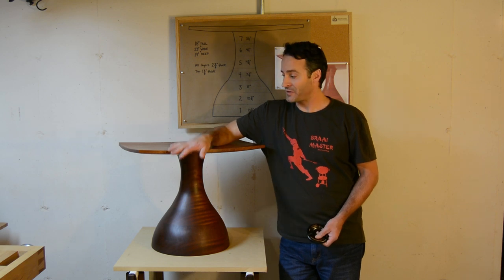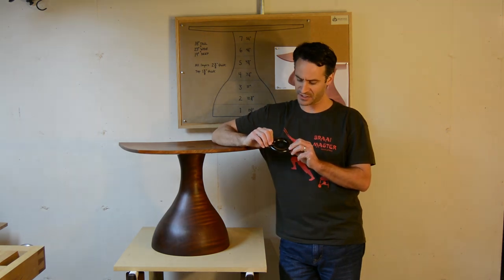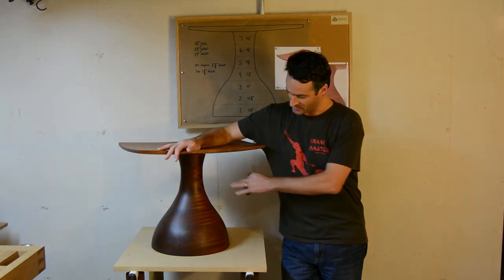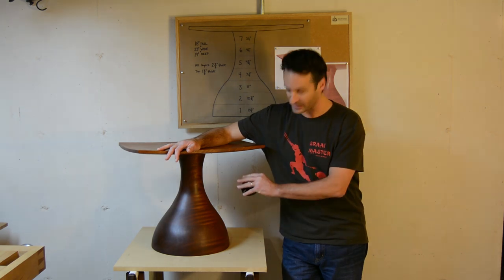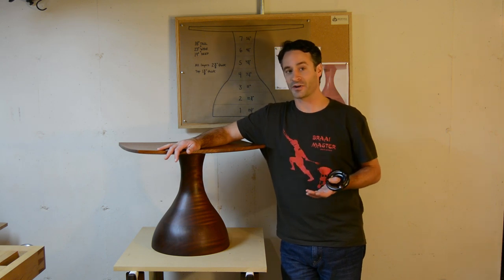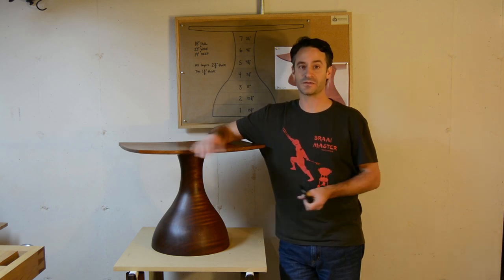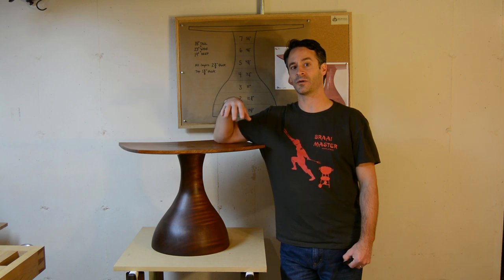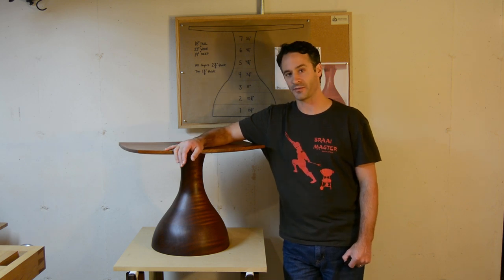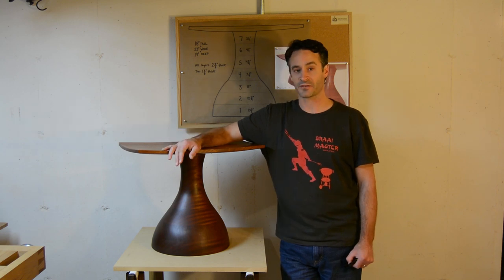One tool I use in particular for this project was their Turbo Plane — a cutting disc that has three carbide tips on it, attaches to any angle grinder, and is really essential for making a piece with this type of form with concave and convex shapes. While this tool was essential for me, sculpted furniture uses a wide range of tools ranging from chainsaws to chisels. So you can use this project as a guide for learning the basics about fabrication, design, tool techniques, and finishing for a sculpted piece of furniture. My hope is that it inspires you to take on this form of woodworking. So let's get started.